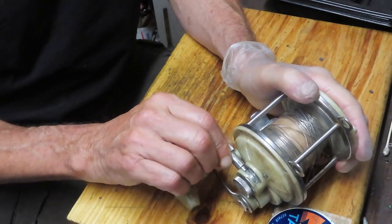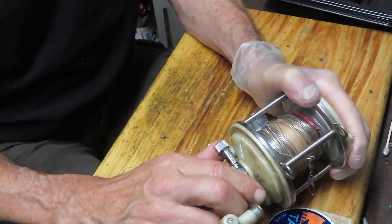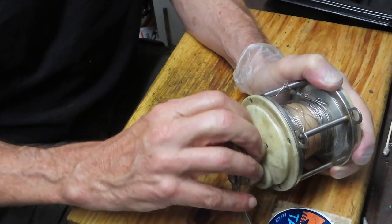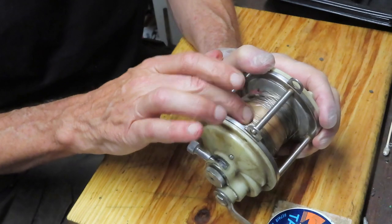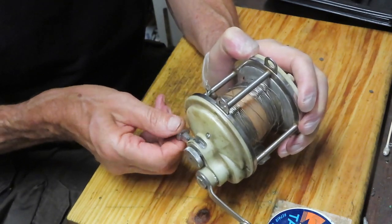The problem we have here is that this reel does not operate in free spool. This lever should be free spool, and that should be full lever drive. Well, we're not getting a free spool release here, and I don't know the cause of that. We're going to take this apart and generally try to figure it out.